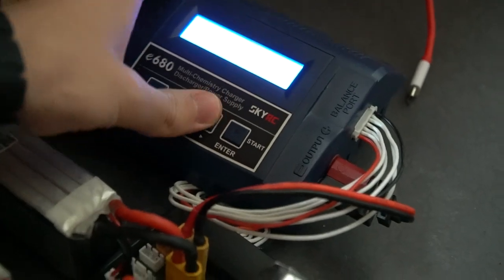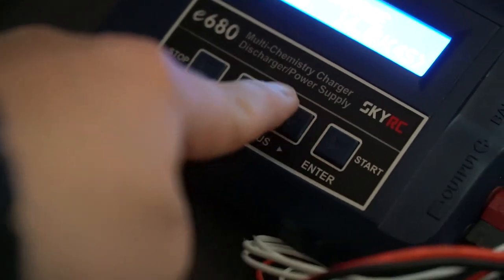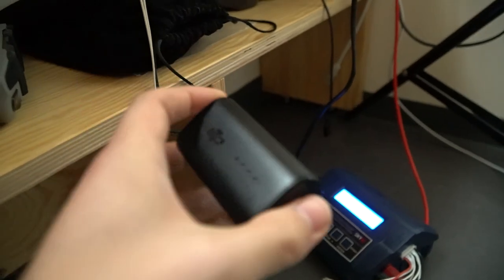By too fast, I mean having a high current. What is a current? I think it's a type of currency. Don't ask me, I'm not an electrician... electrician... something.